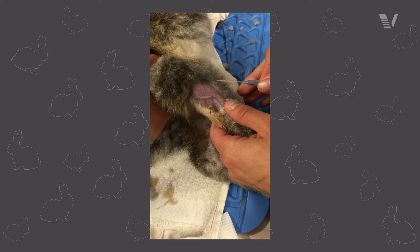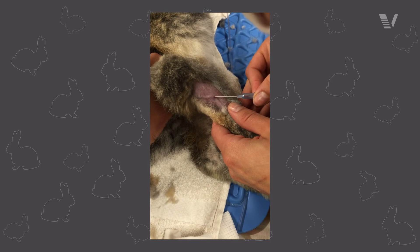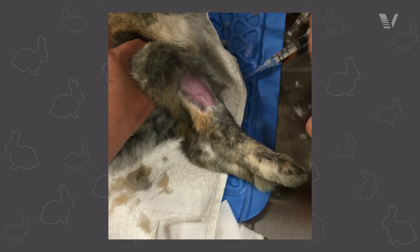Prior to shaving and prepping, make sure that you hold off the leg and visualize and palpate the location, then get prepped, just because it is a little bit caudal. The other thing is it can be a little bit tortuous. Make sure that when you're identifying where to place your catheter, you end up having a nice straight shot for that one as well.